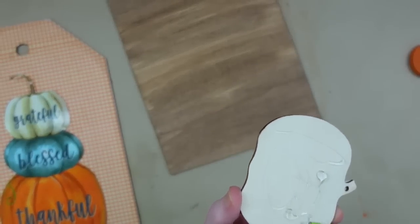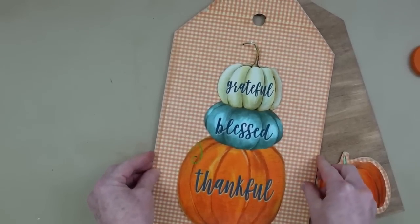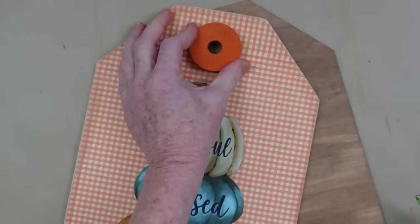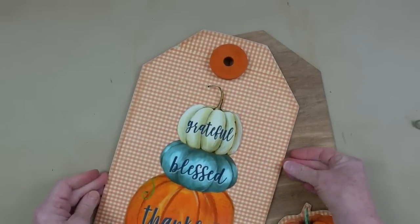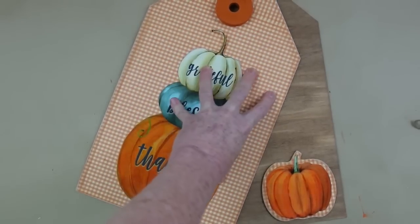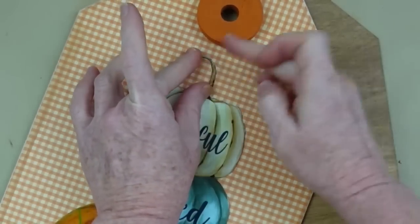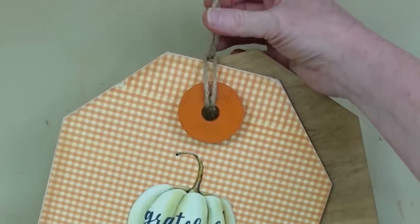I'm going to use some hot glue to fix this down. The only tricky section is the little stem — I'll address how to get that down because it's too thin for hot glue. Once this is thoroughly dry and I've positioned where I want it, I'll use a little bit of regular glue and stick my stem down, holding it for just a minute to let it catch. Then I'm going to loop the little tag hanger right back through.